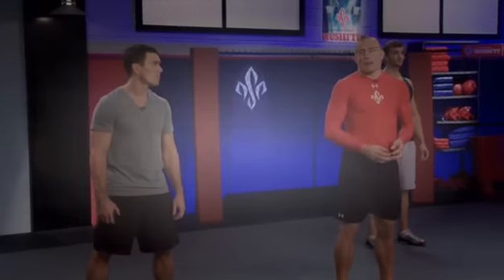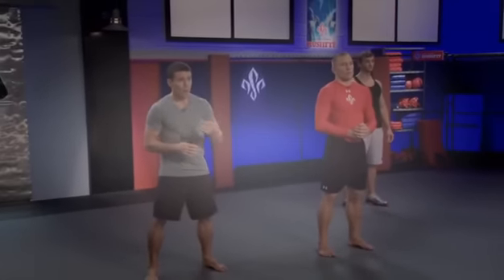Hi everyone, I'm Georges St-Pierre, welcome to my Rush Fit Warm Up. This program has been designed by Eric Owens. The Rush Fit Warm Up is a multi-faceted warm up that uses only bodyweight motions and allows you to work every muscle of your body in a functional manner to get you ready for the work to come in the rounds.